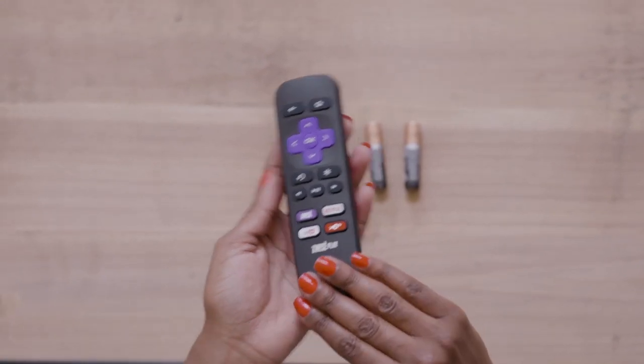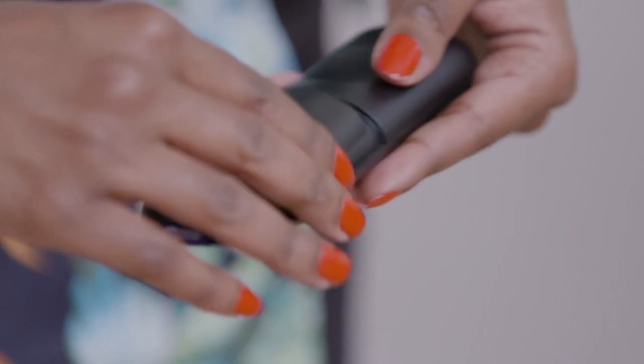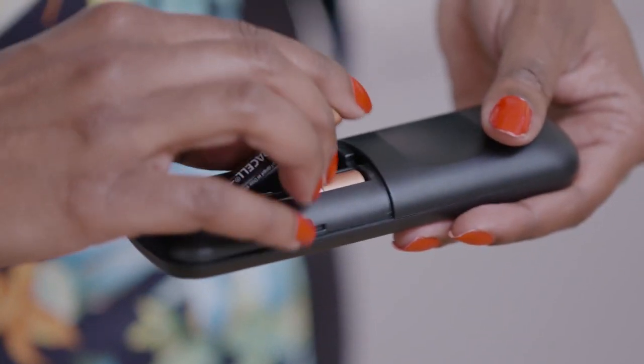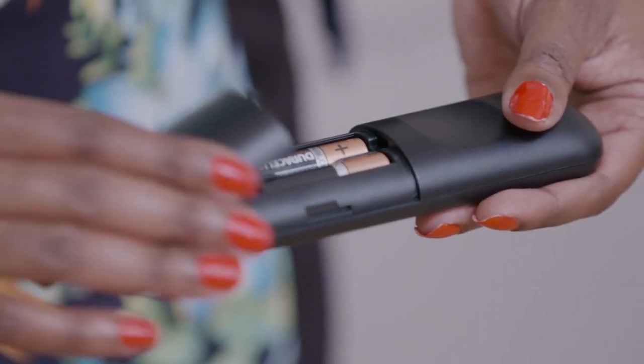Now for the remote. This is the remote. At the back, you take off the battery cover, put the first battery in, and the next one in. And don't forget to cover it — use protection. And we're done.